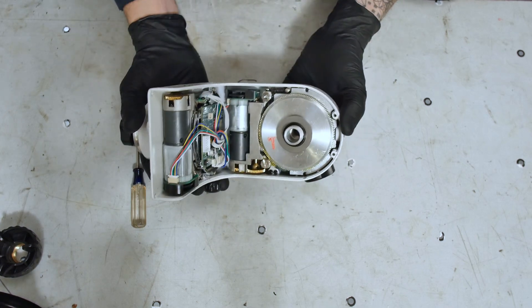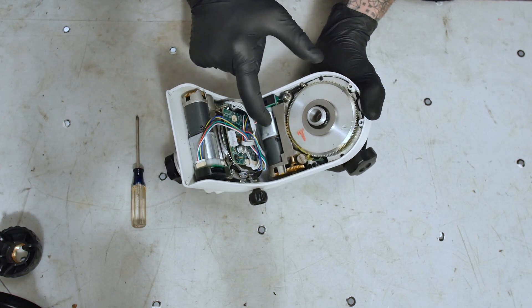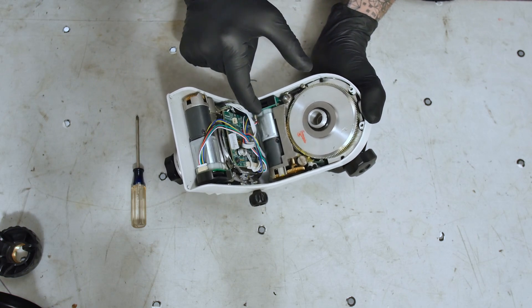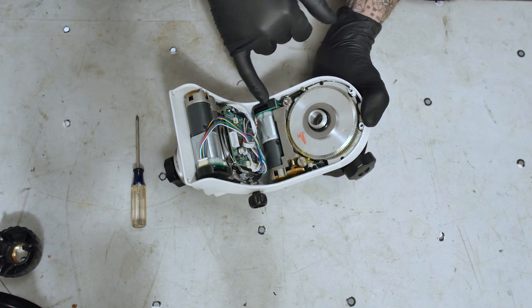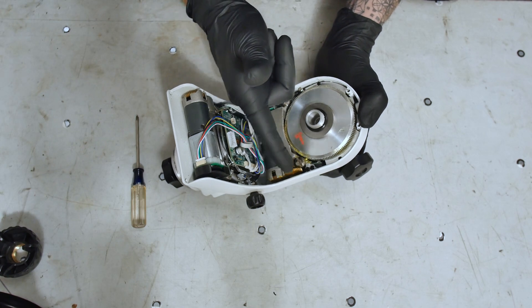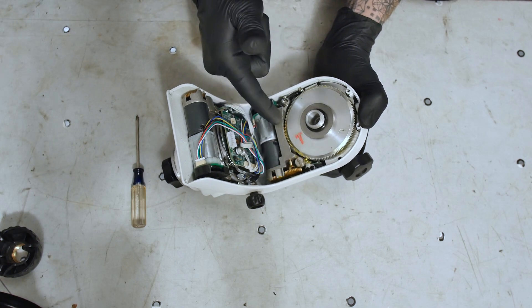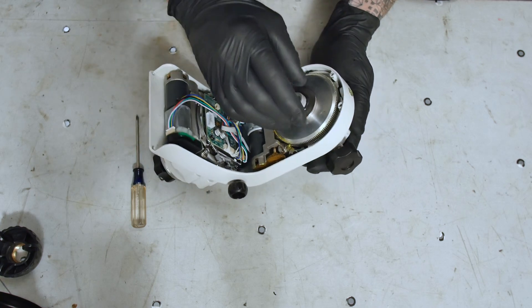Inside there you can see the altitude motor. It's a little DC motor, and it's got an encoder on it. Then there's like a planetary gearbox driving another set of gears and then to a worm. So it's a standard worm gear kind of situation.